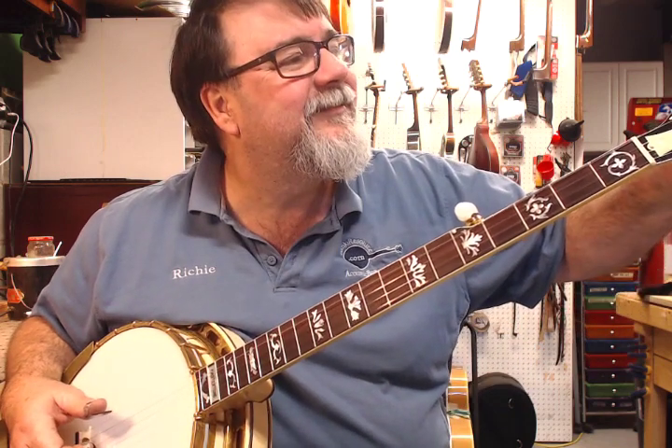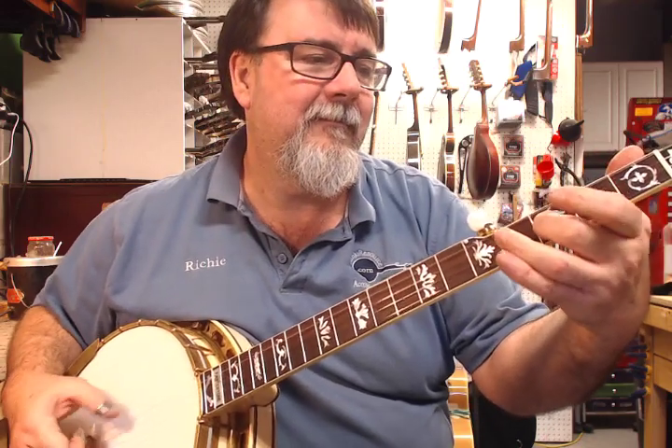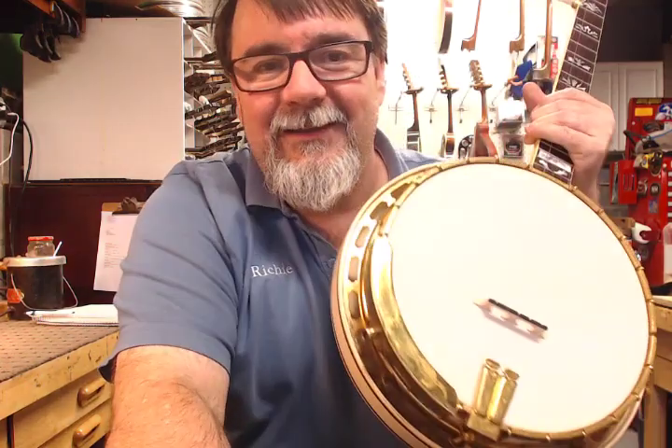John Bullard was here today having some stuff done, and he played it for a while. It's just a great banjo. We do have a Neumann U87, so that's the best opportunity you're going to get to actually hear it without going through a cheap mic or just an iPhone — which does a pretty good job — but we just break out the big guns when we get the big dogs through here.